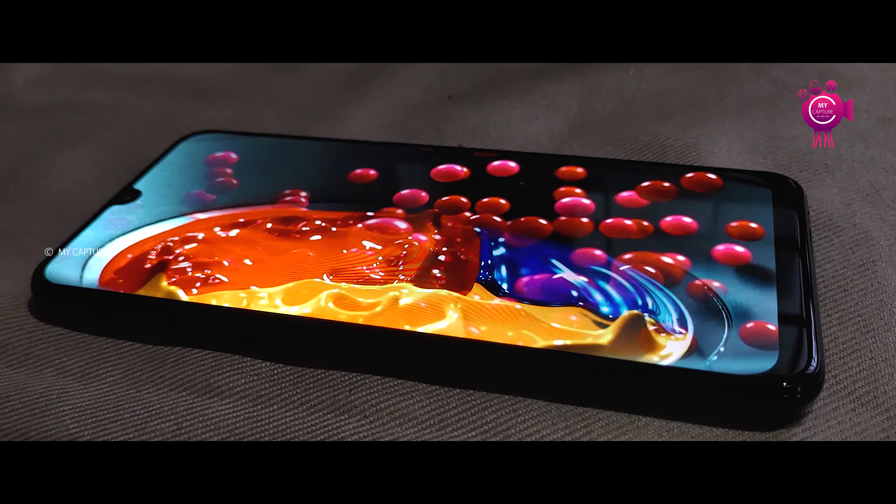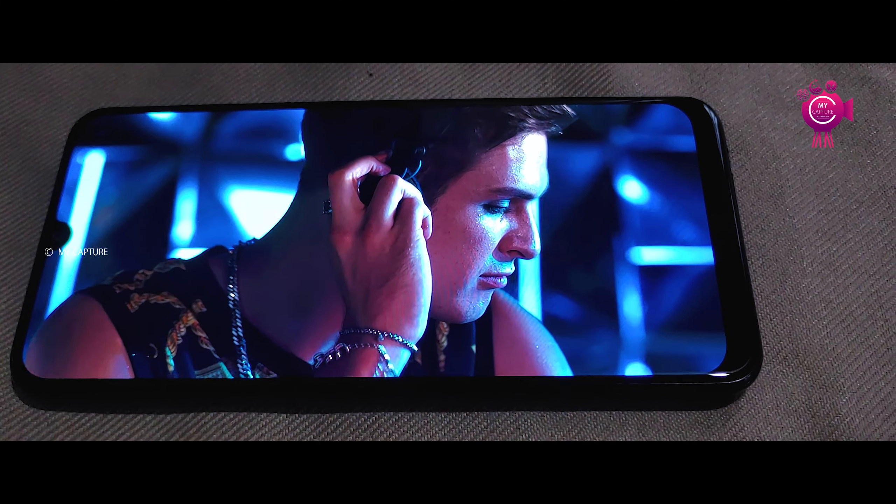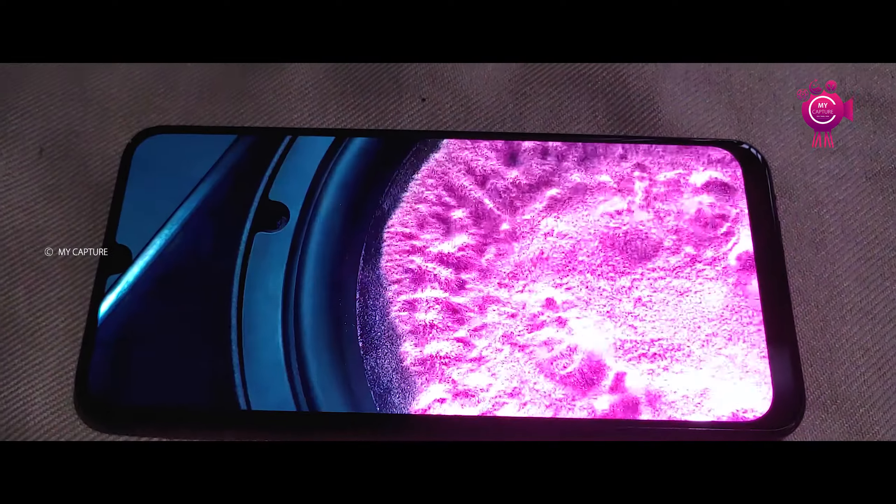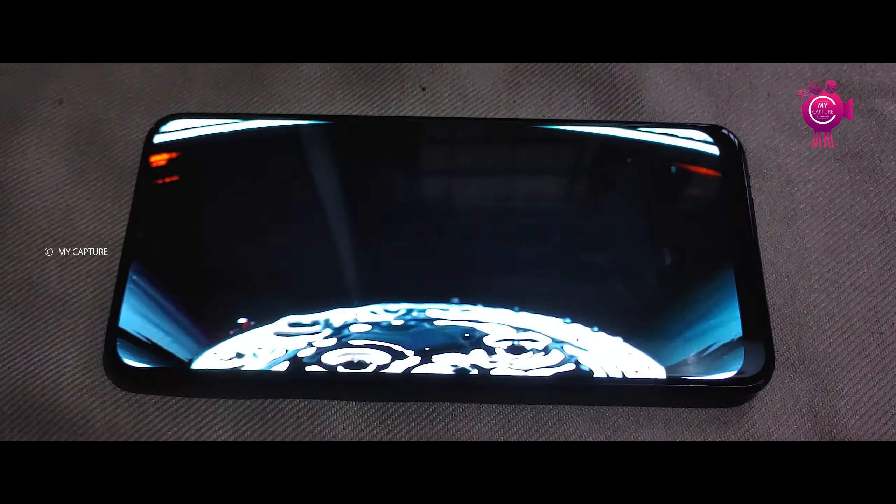We have three storage variants available: 6GB RAM with 64GB storage, 6GB RAM with 128GB storage, and 8GB RAM with 128GB storage. It uses UFS 2.1 storage.